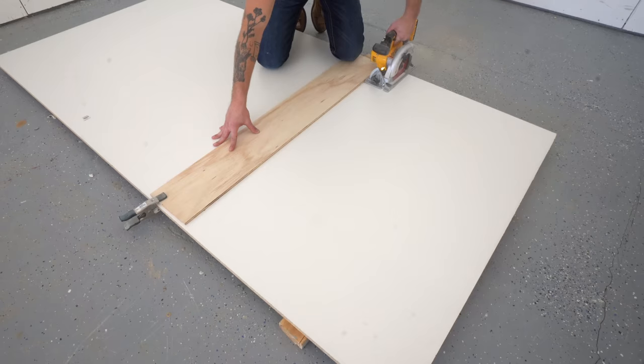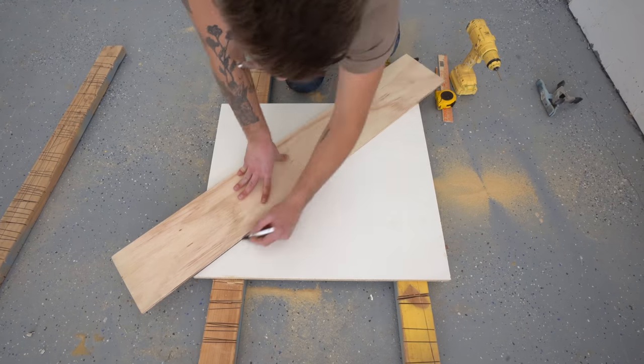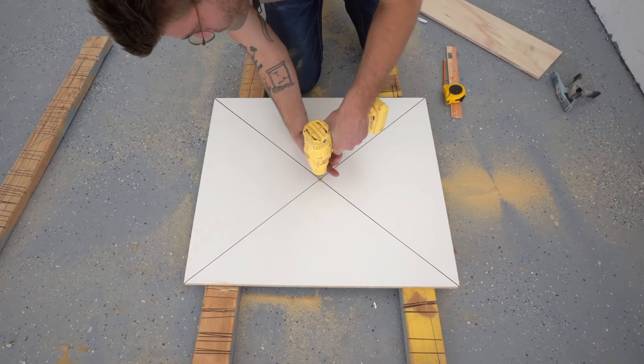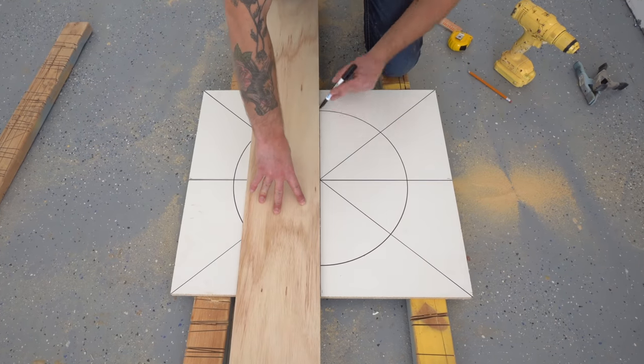I cut the base pieces for my two molds out of three-quarter inch thick melamine. This will be strong enough to stay flat and the melamine will help the concrete release. After I found the middle of each piece, I then used a DIY compass to mark an 18-inch circle. Making these reference marks is going to help lining up our sidewalls later.